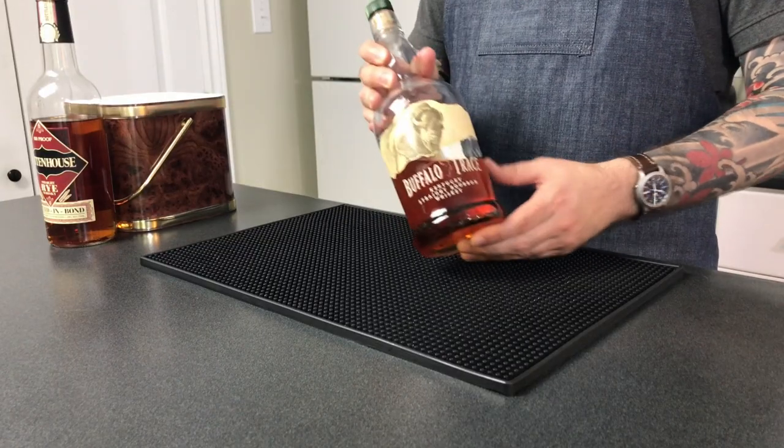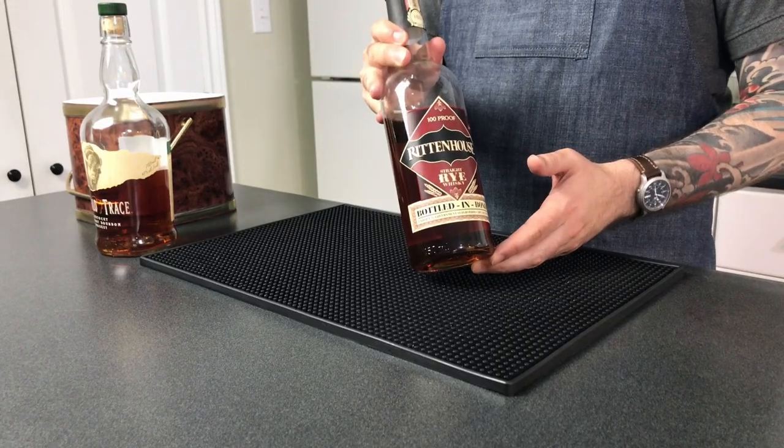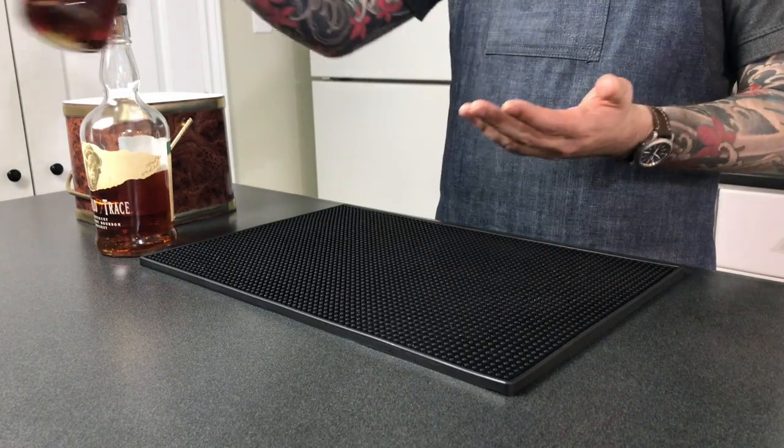Let's talk a little bit about the differences between rye and bourbon. These are both American products, and they're both made in charred new oak barrels. But the difference is that bourbon is made with at least 51% corn mash, whereas rye has to be made with at least 51% rye mash. The rest can be some combination of corn, wheat, or malted barley.